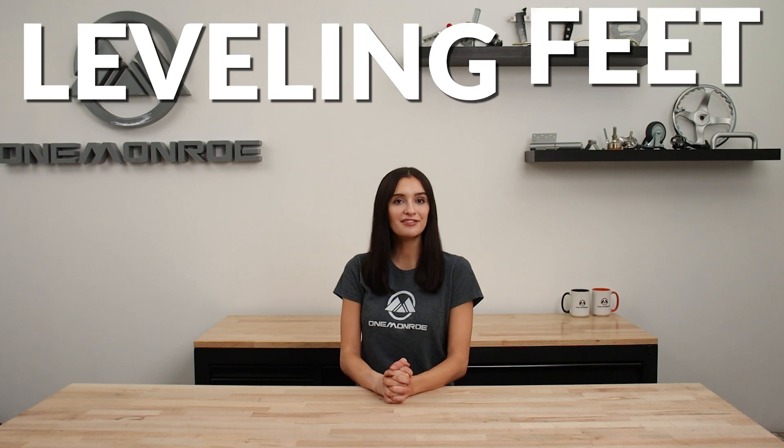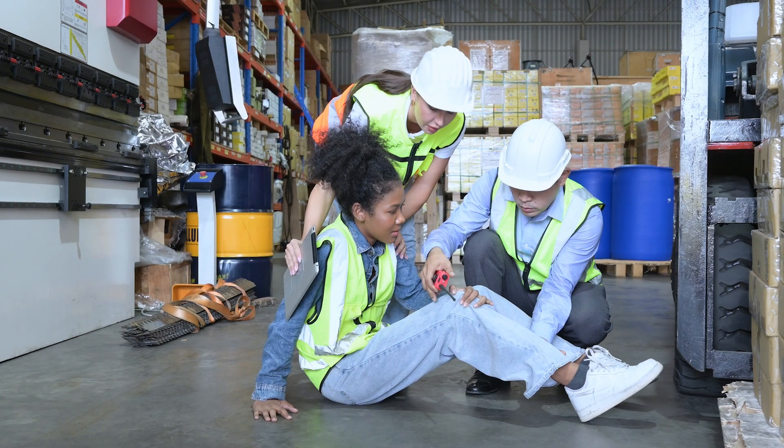Welcome back to another One Monroe Minute. Today we're going to be looking at the difference between two industrial products: leveling feet and leveling pads. Unstable machinery can lead to a variety of problems including damage to surrounding surfaces and even operator injuries if left unchecked. To prevent any hazards that may arise from uneven machinery, leveling feet or leveling pads are commonly used for stability.